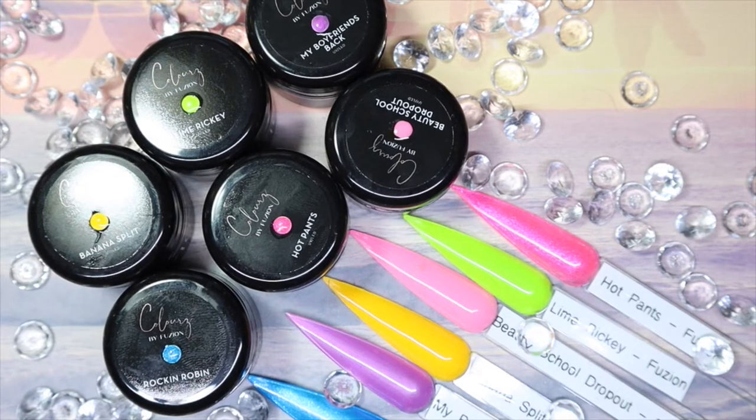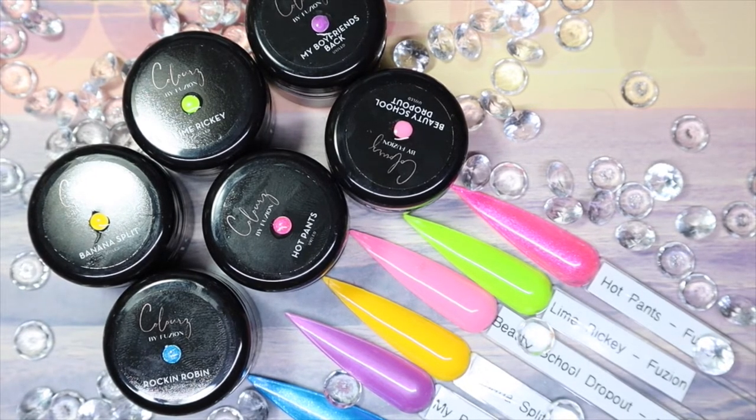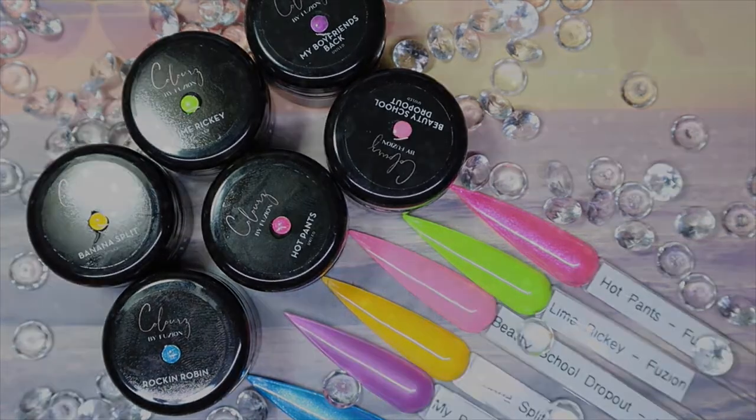Hey everyone, welcome back to my channel. Today I have the Fusions Summer 2021 Colors collection to share with you. This collection is a six-piece collection. I only purchased the colors part — there is also a glitters part but I didn't get it. In all honesty, each of these colors has their right place in this collection, so if you'd like to see more of my thoughts and opinions, keep on watching.